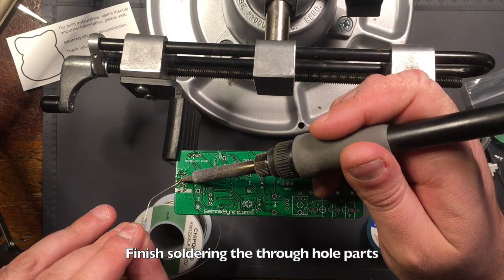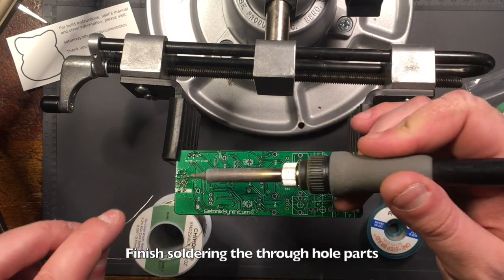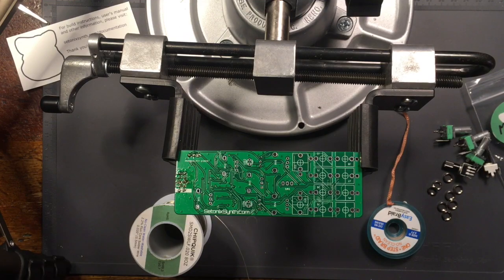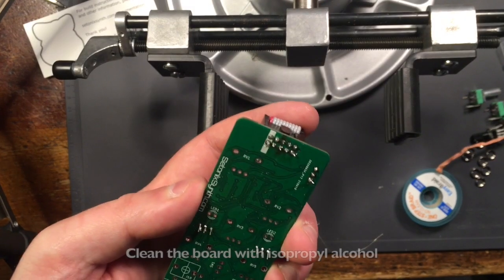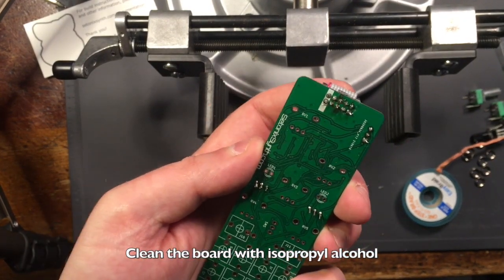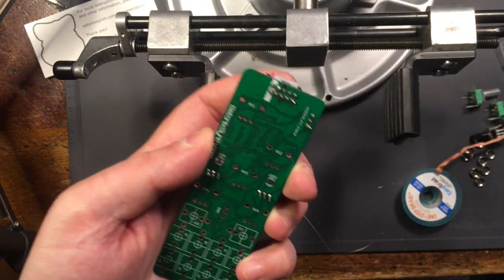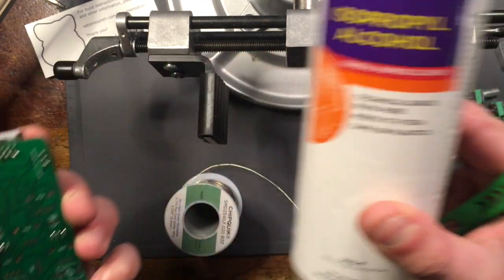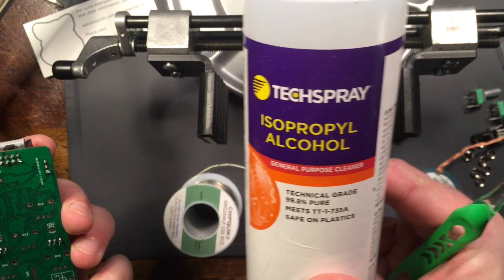Hold the board in place while you solder the other pins of the through-hole. For the power header, it might be a good idea to use the power ribbon cable to hold the pins in place while soldering. The thickness of the ground plane on these boards means you might need to use a high temperature while soldering some connections. If you burn flux while soldering, that's okay, but it's a good idea to clean it off with isopropyl alcohol using a toothbrush or cotton swab.